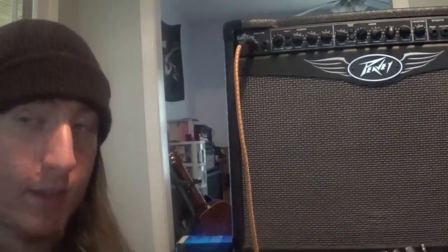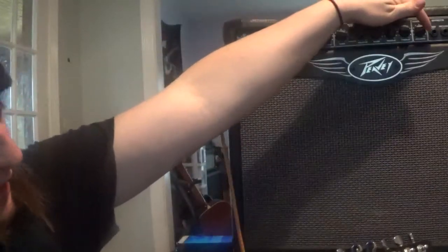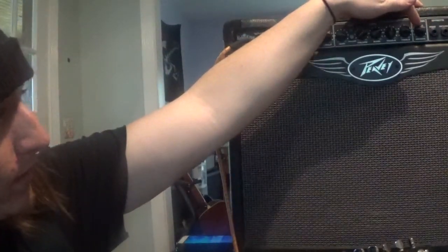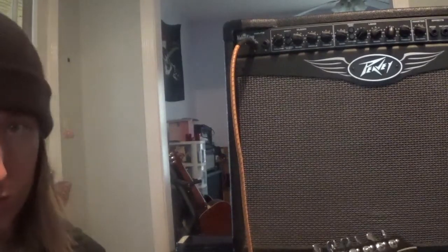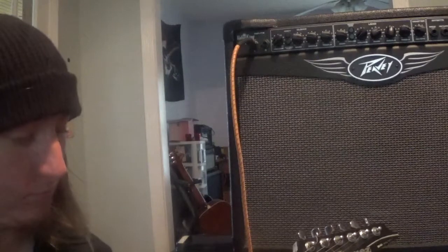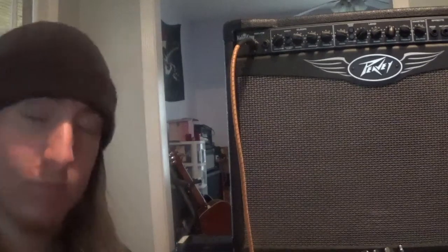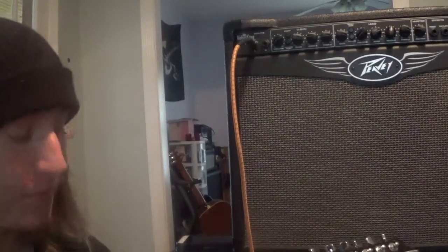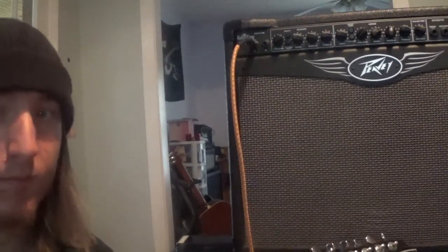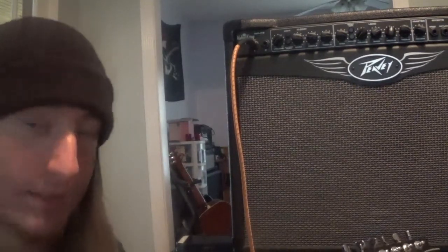Let's get that really full clean that I love. I've got a lot of reverb on — I'll dial it back a little bit. You get yourself a great blues tone. We're going to get a good indie rock sound with this thing as well.